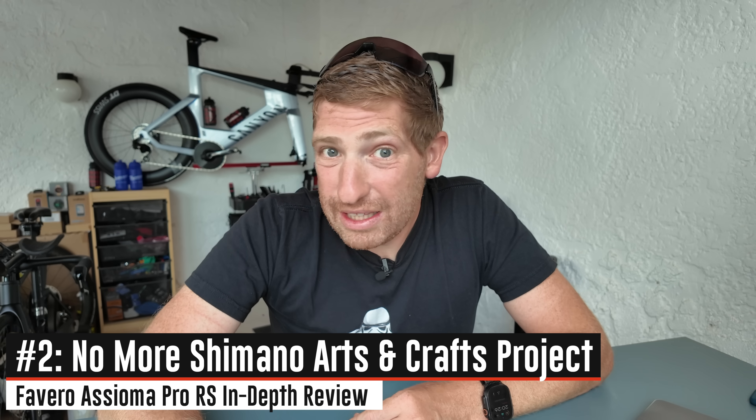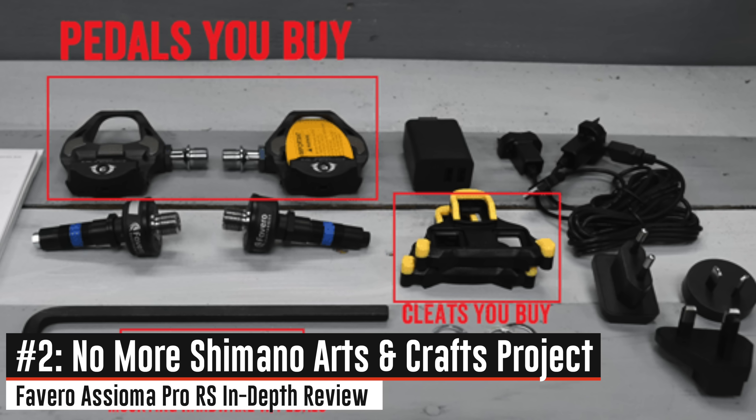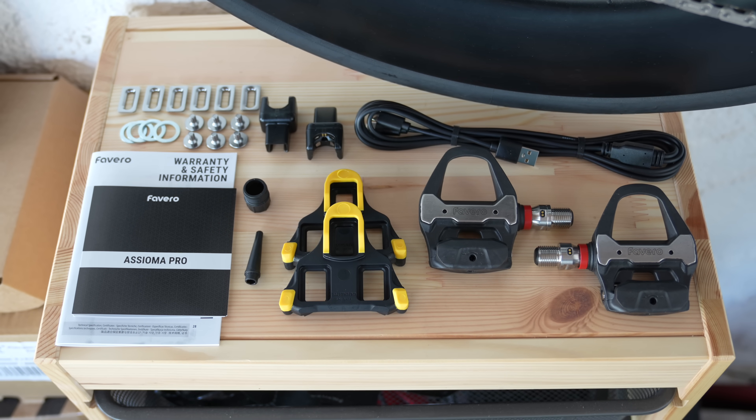Additionally, number two: if you had the Asioma Duo SHI version — the Shimano SPD-SL version — where you basically had to put it together yourself afterwards, that's now gone. You just simply buy this pedal, it's all pre-done for you. You don't do anything else.